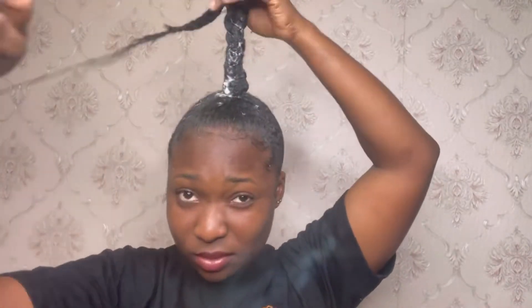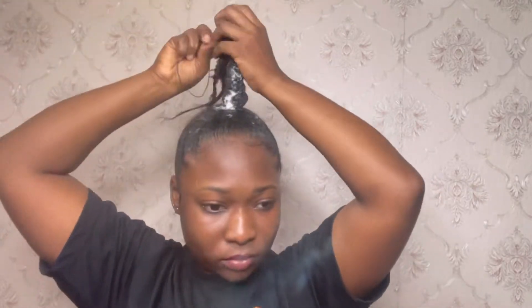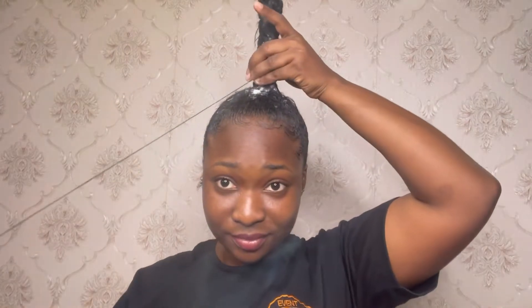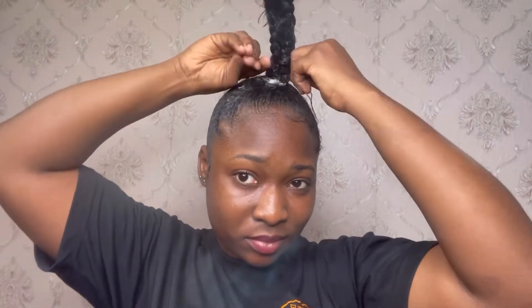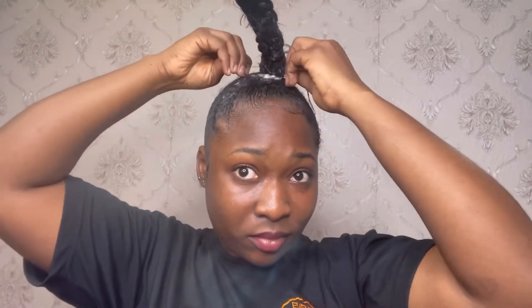When it got to the height I wanted my knot to be at, I bent the extra hair and sewed it in place. This tail was too high for my ponytail, so I had to bend the tip again before attaching the hair extension. That's the beauty of this hairstyle — you can make it into whatever length you want.